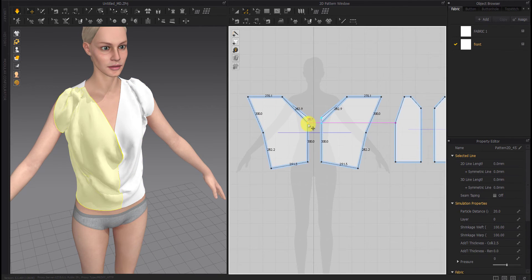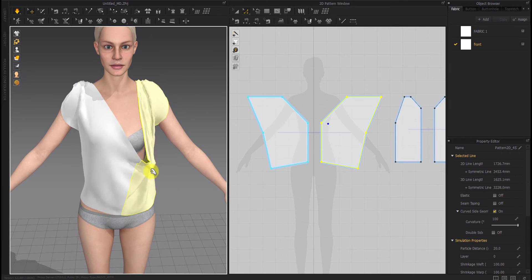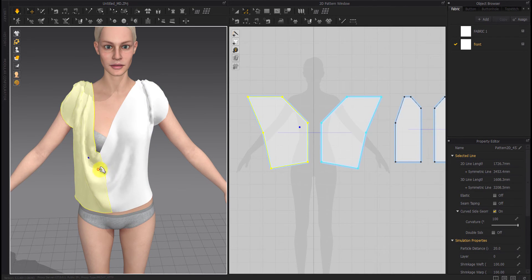Here we change the garment according to our taste to make it the way we want. Someone might like an open collar and someone might prefer a closed collar, so change it according to your taste.